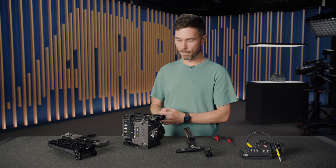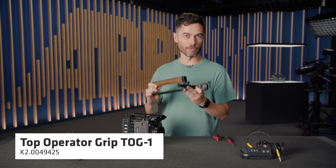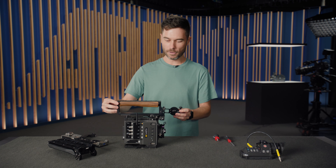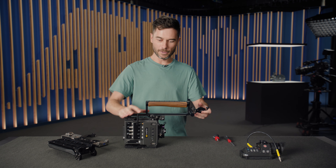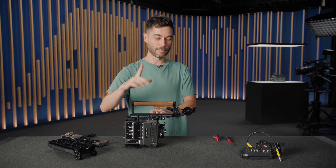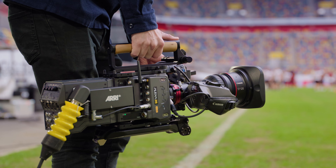The main purpose of the TOP-1 is to accept the top handle — the top operator grip. It slides into the TOP-1, basically the same system as the Amira, and we have a huge amount of balance potential. There's a lever on the side to lock it. We have a responsibly sourced walnut grip, which is very comfortable due to its large diameter — it fits very nicely under the hand.